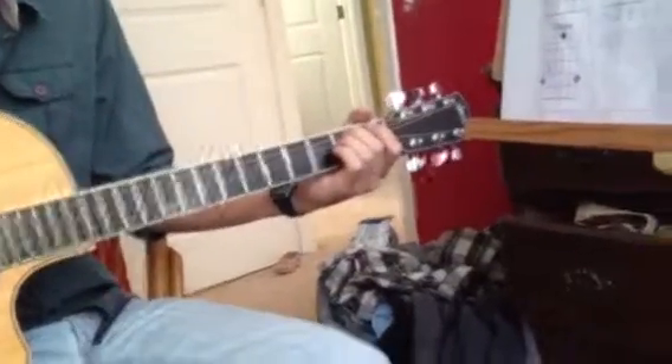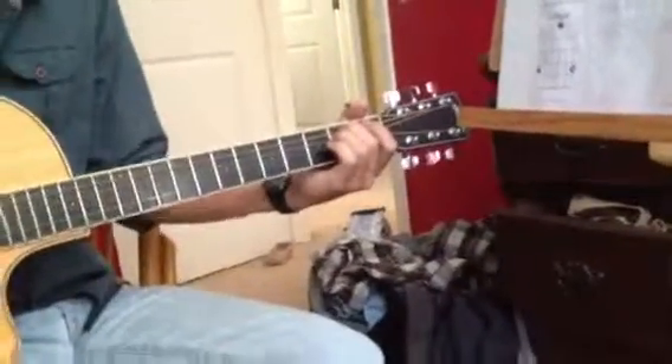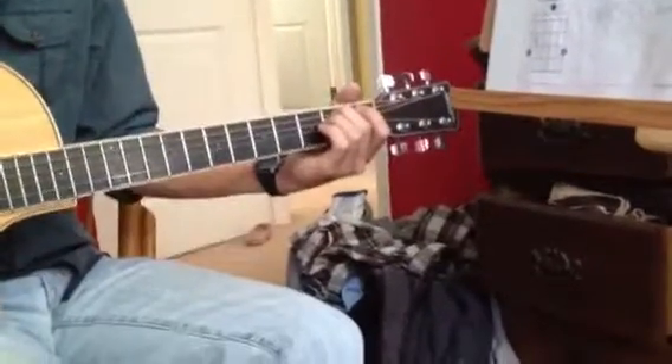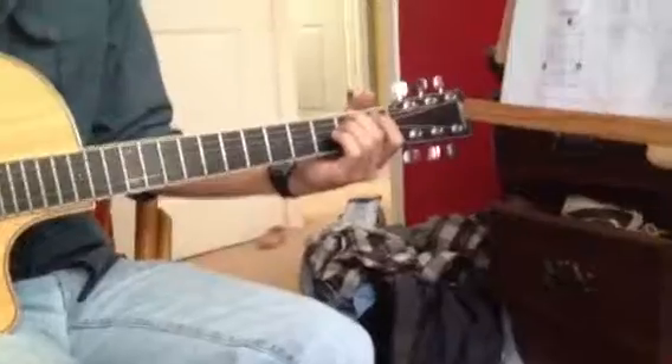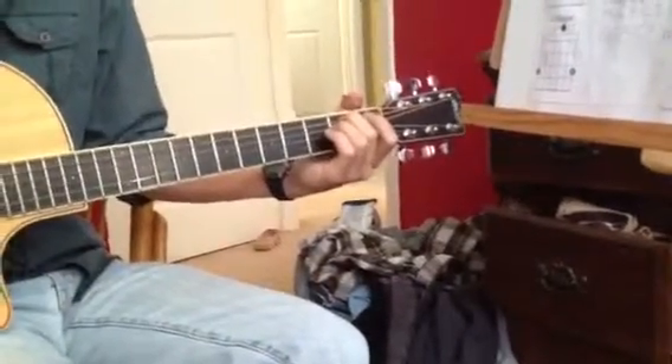Do the same thing with an accelerando. On the E minor, starting slow — the volume stays the same, but the chord gets faster. Do that with all the other positions too.